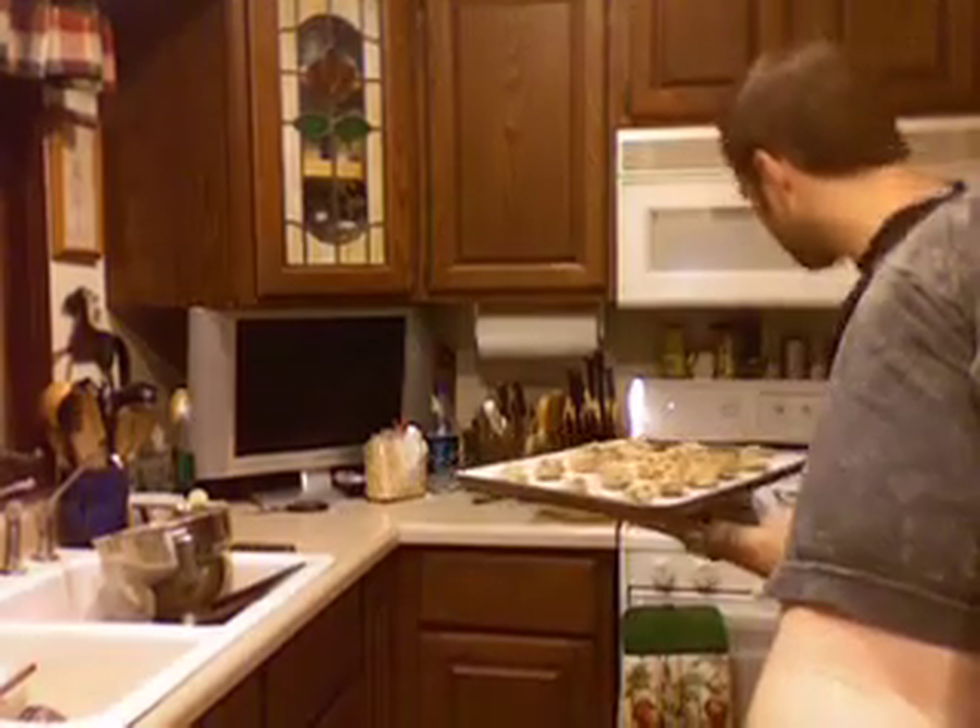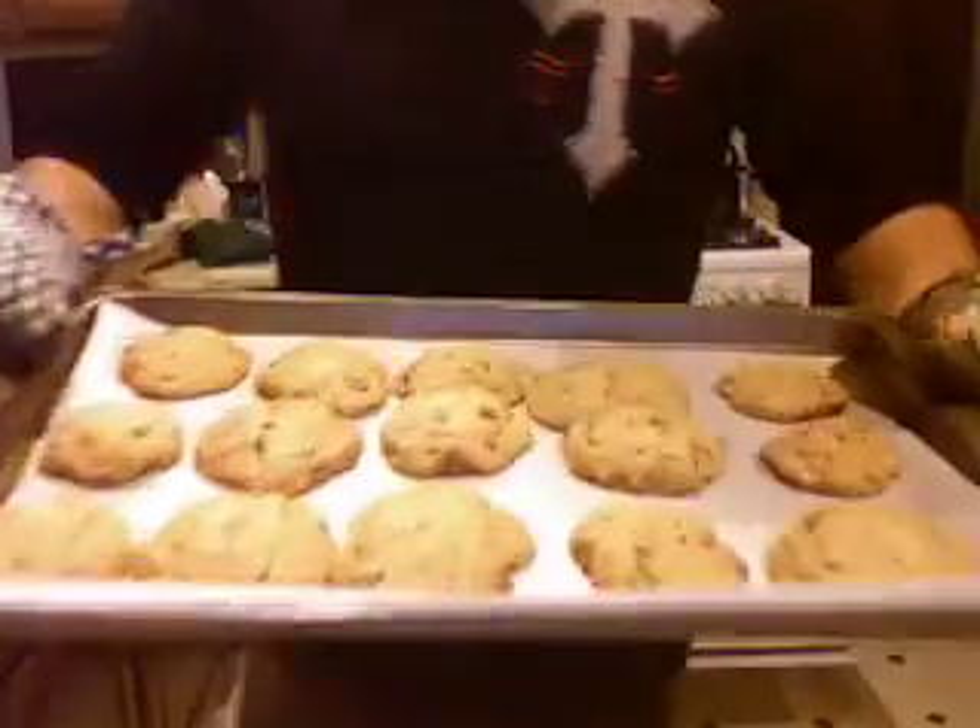We've been preheating our oven to 325 and we'll let that go for about 15 minutes. Take a look at about 10 — start seeing them get brown, get it out, they will burn quick. And this is kind of what they're supposed to look like.